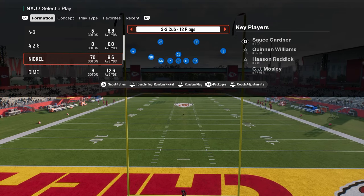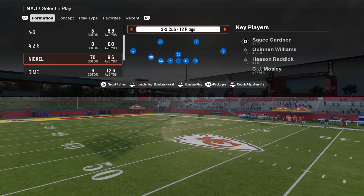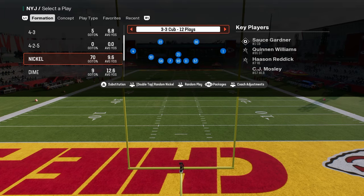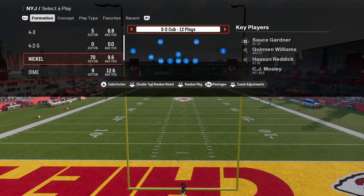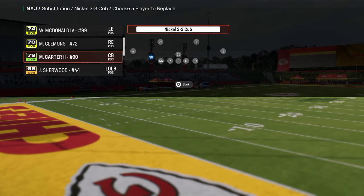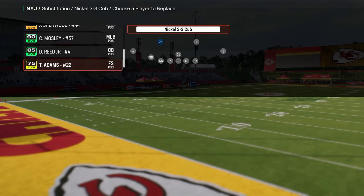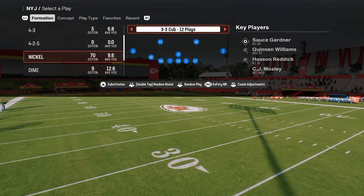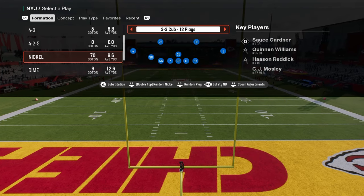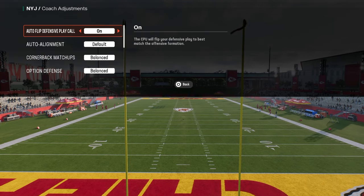What I wanted to talk about today is really one of my favorite coverages every single year, and specifically we're going to use it out of 3-3 Cub. We're going to turn on a specific package — flick your right joystick at the play call screen to get the safety Nickelback package. That puts a safety at the Nickelback position. Feel free to sub players out and back in to prevent any randomness. For coaching adjustments, have auto flip defensive play call on and option defense on conservative.